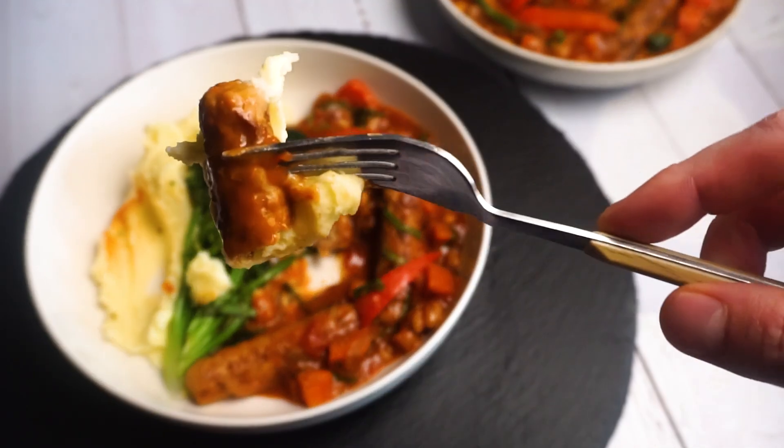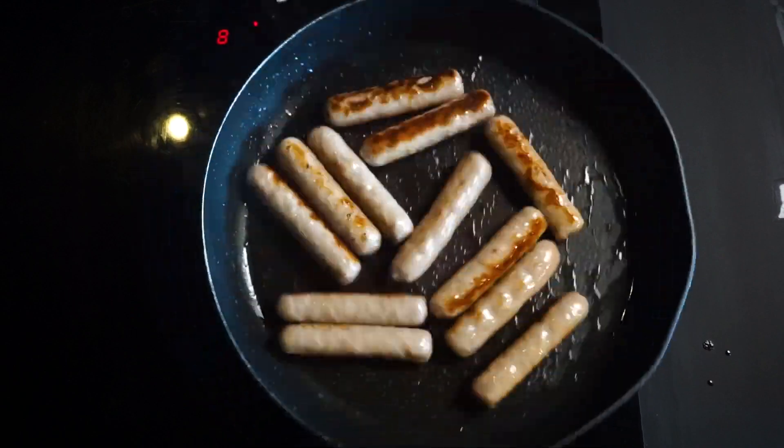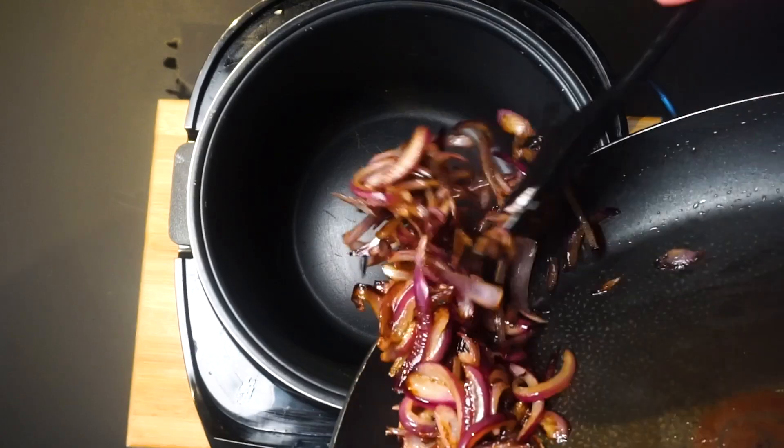Sausage casserole for the family for under a tenner. Start by browning off your sausages and take them out of the pan. Throw red onions into the pan and fry them until soft, then add them into the slow cooker.